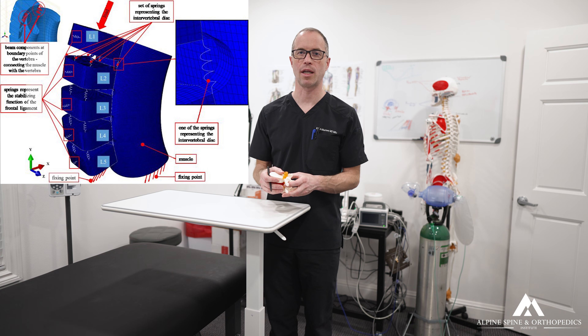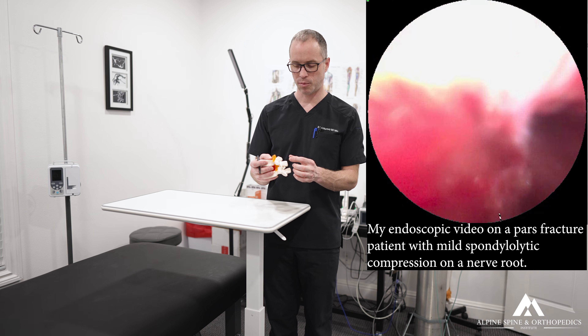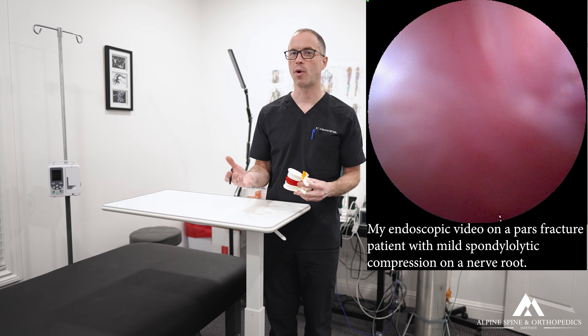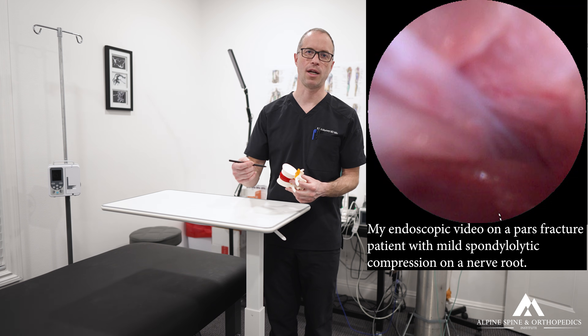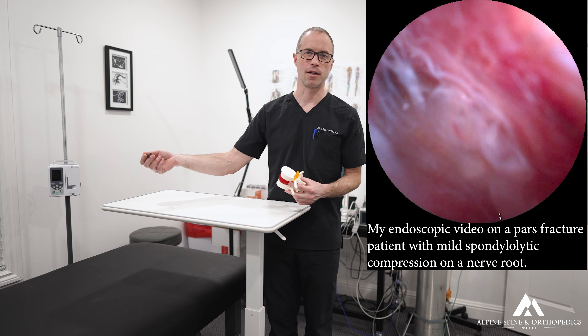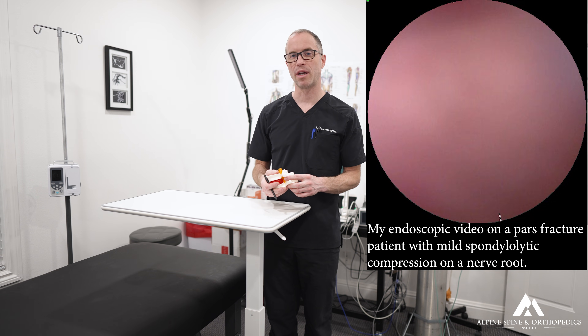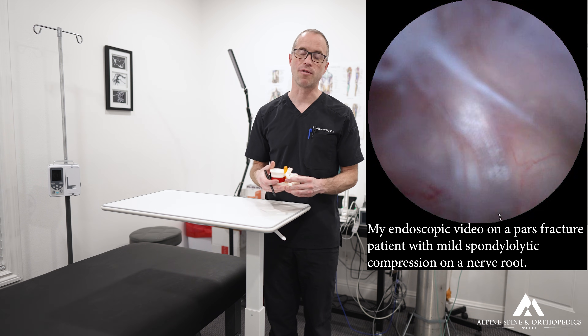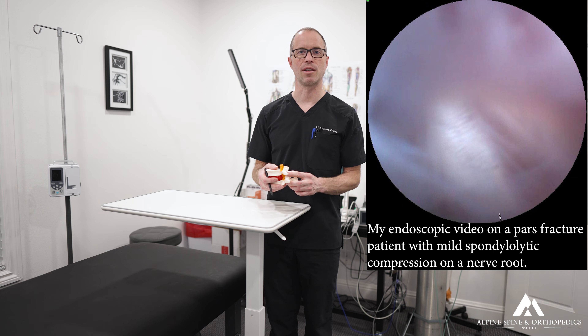A young male basketball player who had been hit and knocked down is a typical example — we're seeing this more and more. The last thing an adolescent needs is fusion surgery followed by a lifetime of repeat operations. This minimally invasive approach is far better and far more successful for treating PARS defects and fractures.